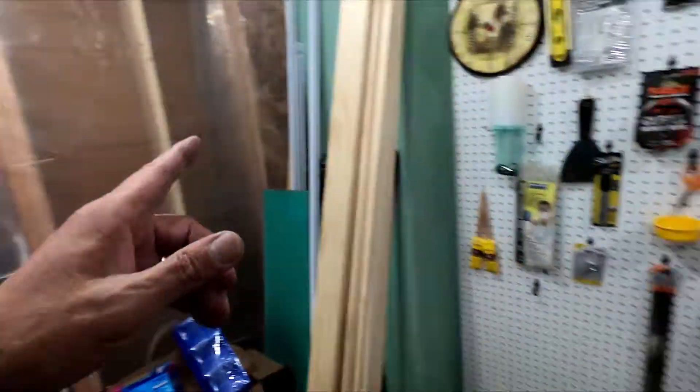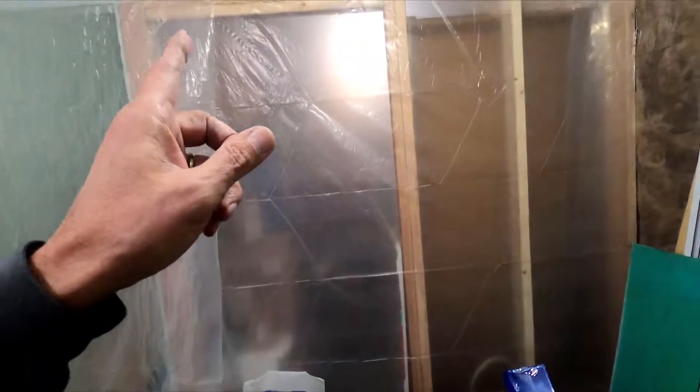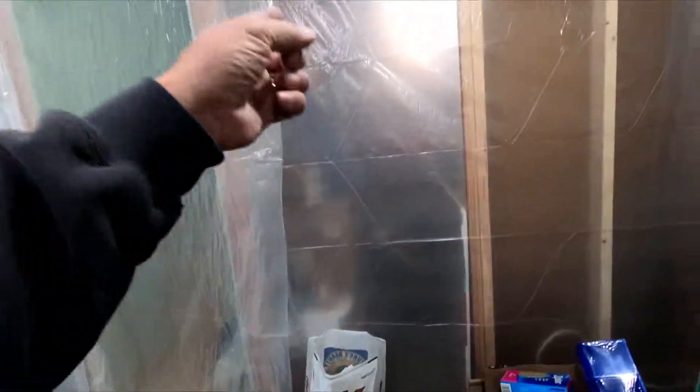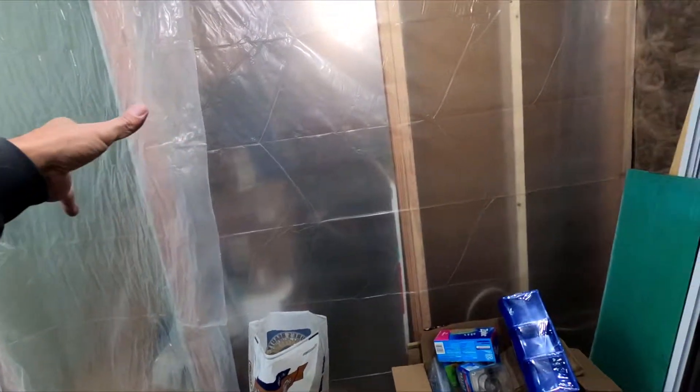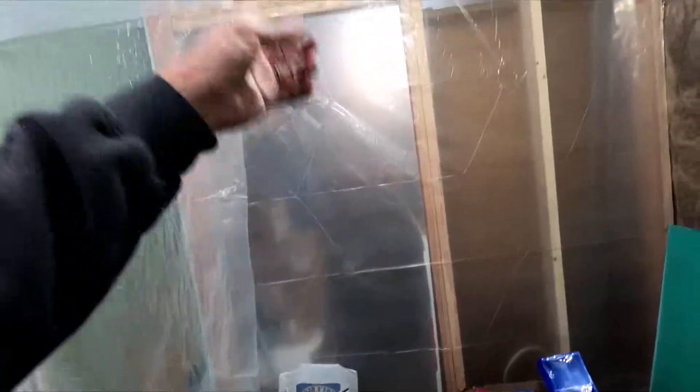Tomorrow is the rest of this organizing and getting whatever shelves are left out there. Then the day after that I'm going to pull everything out, get the lifts ready, and start screwing drywall onto the ceiling. So that's the plan.